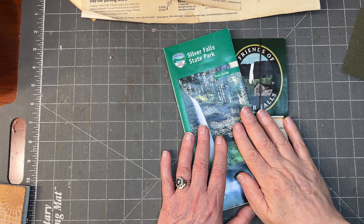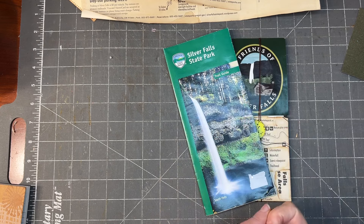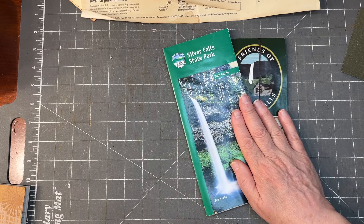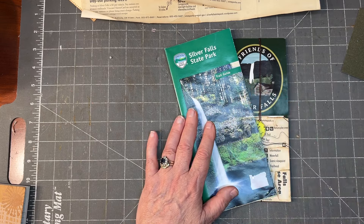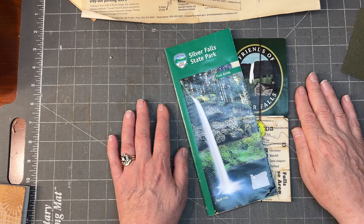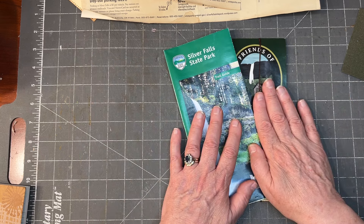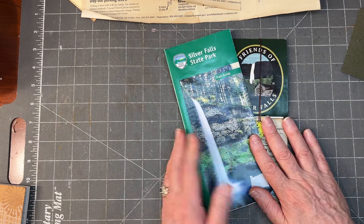Hi, it's Anne. Thanks for stopping by. So Dan and I are back from our camping trip and we have a bunch of brochures, and I thought, wouldn't it be fun to take brochures — the standard paper ephemera that drifts into your life when you're on vacation — and turn a couple of them into pieces of ephemera for my junk journals?